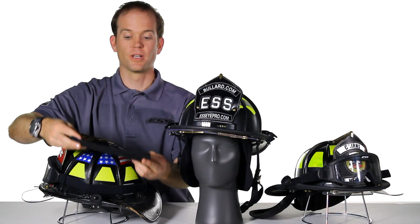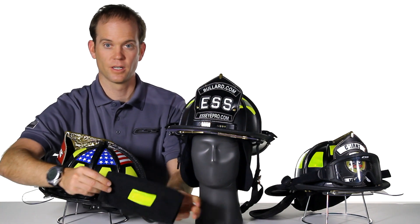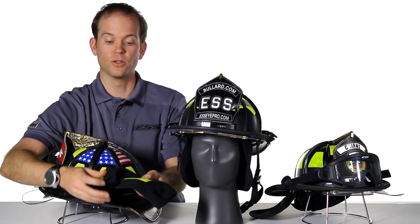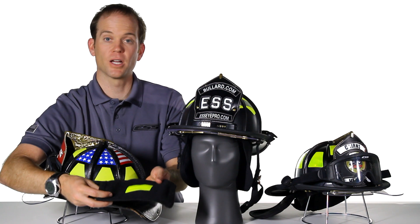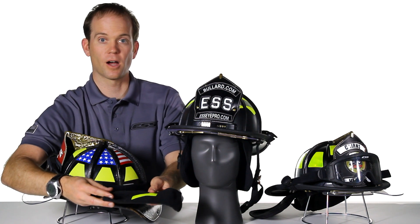All of our InnerZone goggle series can be optimized for protection with our Nomex protective sleeve. Simply slide this sleeve over the frame of your goggle when not in use for increased heat resistance and optimized durability and abrasion resistance. Thanks and enjoy your InnerZone goggle.